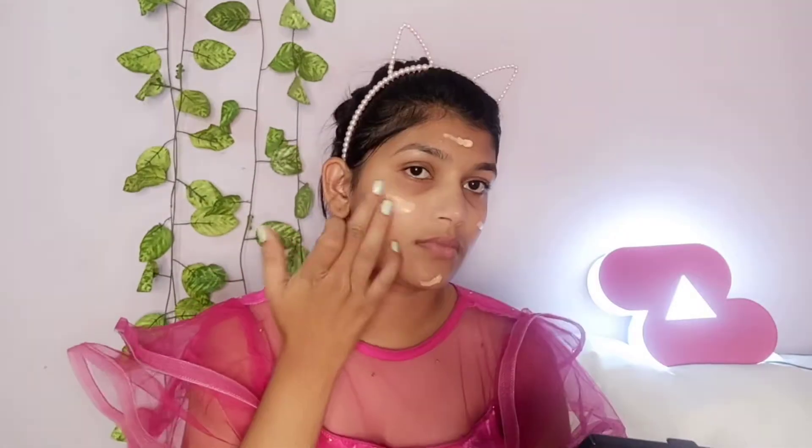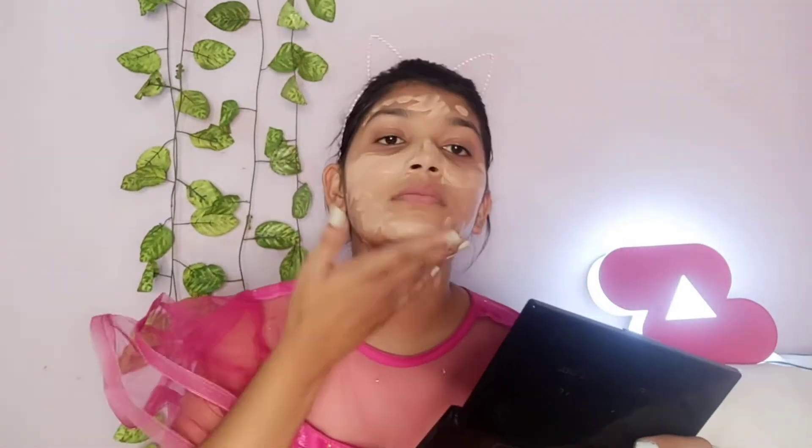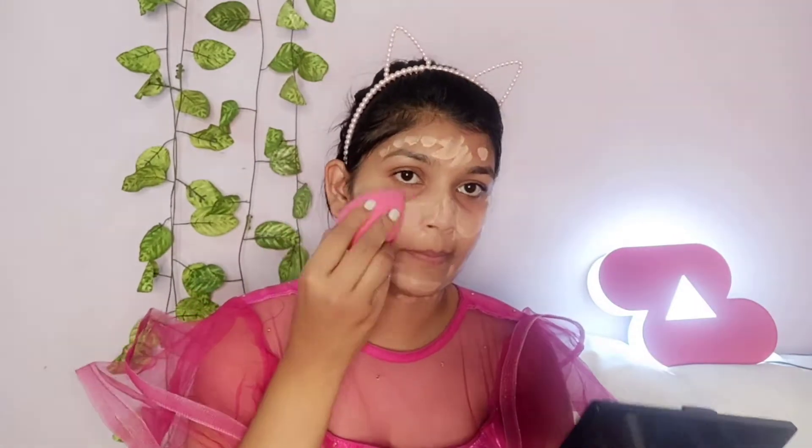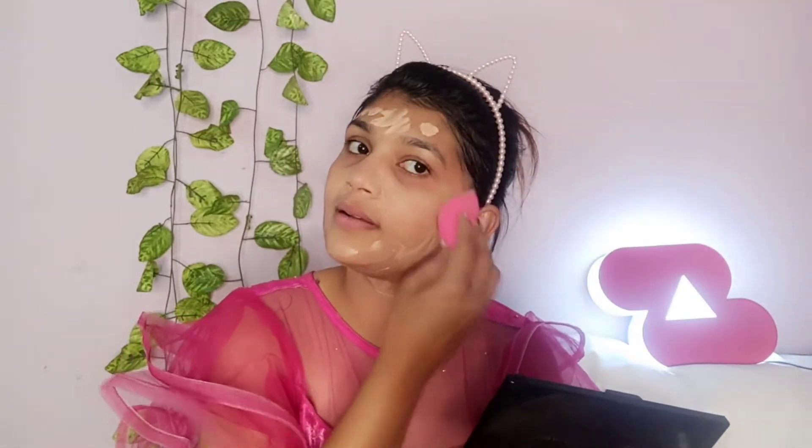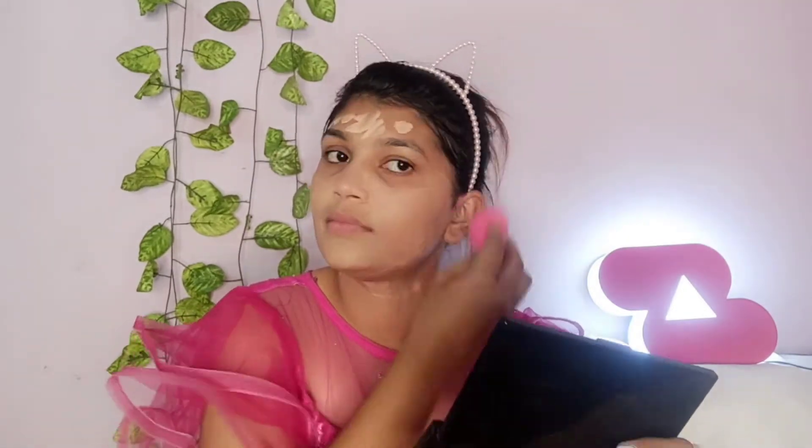Next, I am using BB cream. This is Blue Heaven BB cream and my shade is Blush. I apply it with a beauty blender. Guys, applying it with your hands actually works better than a beauty blender. This BB cream provides light coverage.